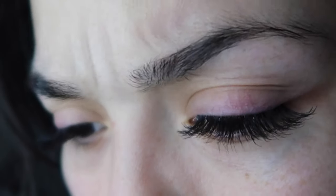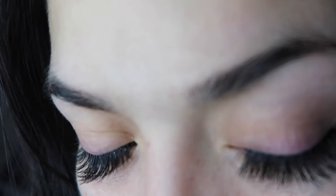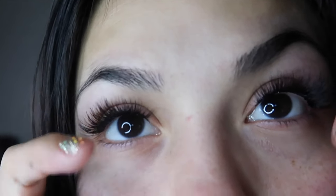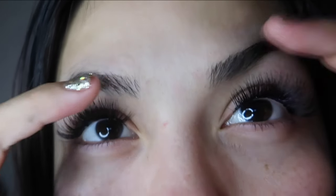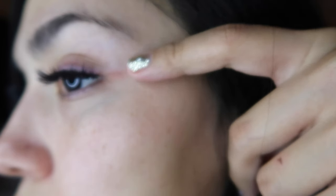This is the finished look — doesn't it look super cute and natural? No eyeliner needed for sure. I like to brush them up with my fingers just to give them a little lift. Now I'm just feeling myself — enjoy how beautiful my eyelashes look.